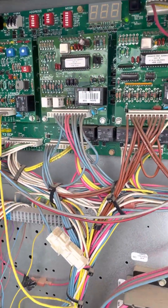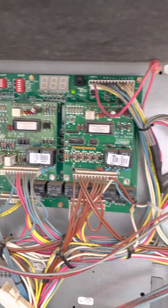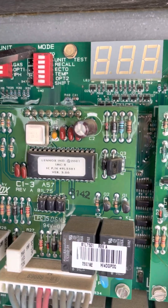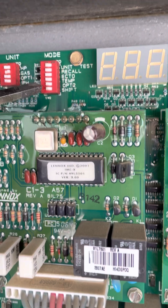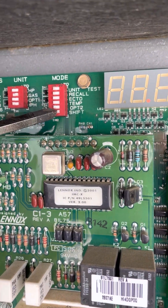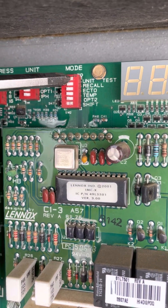So I just want to show you guys — if you ever want to put one of these in test mode, you're going to come to where it says mode. You're going to see the dip switches here. This last one that says shift, you're going to move that over, and then you're going to come up here to unit test and shift that over as well.